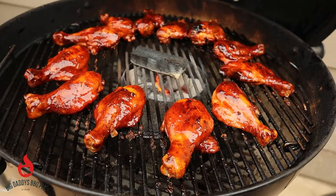Hey everybody, welcome back to Big Daddy's Barbecue Pit. This week we're going to do some butterflied chicken legs on the Weber kettle. Stick around.